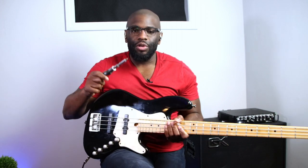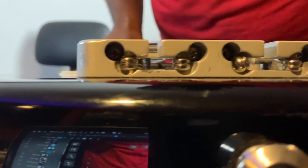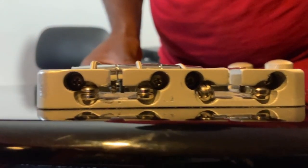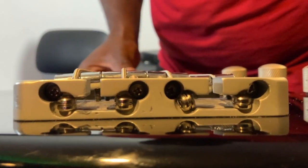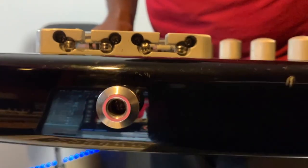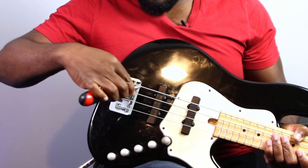The one tool you'll need to fix this is simply a Phillips head screwdriver. Some basses are different, but I'll show you on my bass where you can actually adjust the intonation. You'll see those screws inside, right next to the ball ends for the strings. Depending on which way you turn the screws, you adjust these saddles here back and forth to lengthen or shorten the string, depending on whether you're flat or sharp.